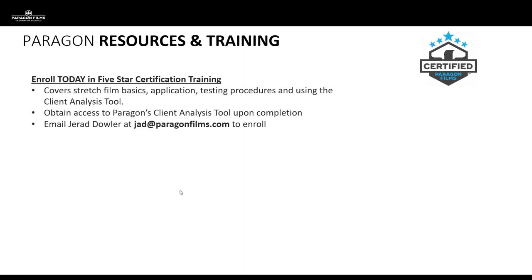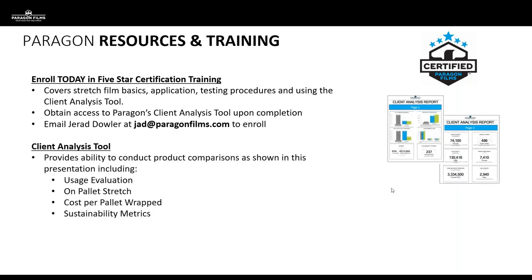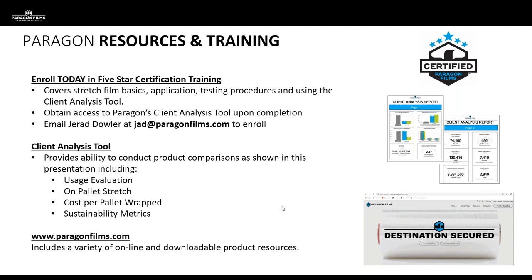Before we finish up, I want to touch on some resources and training available to you as sales reps in the field. If you're not familiar with the Five-Star training program, I'd encourage you to reach out to your Perigon territory representative, or contact Jared Dowler — he's directly responsible for getting people signed up. This is an excellent course for upping your stretch film knowledge. One benefit of Five-Star training is access to the client analysis tool, which uses many metrics to present standardized, real-time data to your customers in the field. You can also check out the Perigon website for other resources.